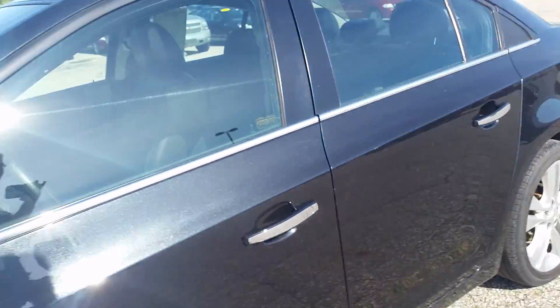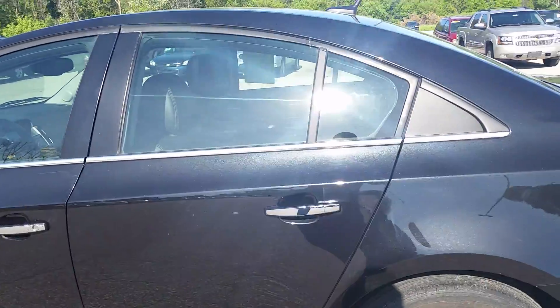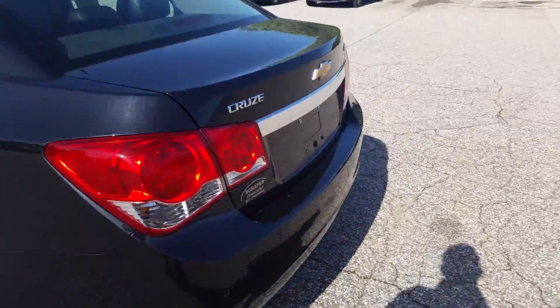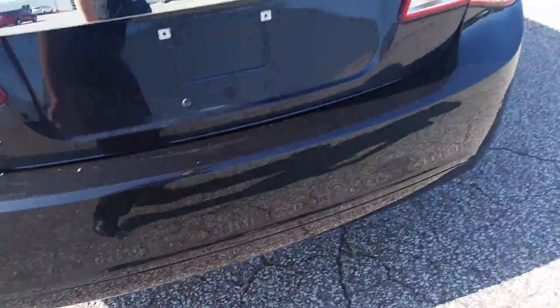Tires have a lot of life left in them. Not seeing any major cosmetic issues jumping out at me walking down the side here. You definitely don't have any holes in your quarter panel. You do have a hole in the roof, but that's supposed to be there. So looking down here, we have our rear park assist sensors.